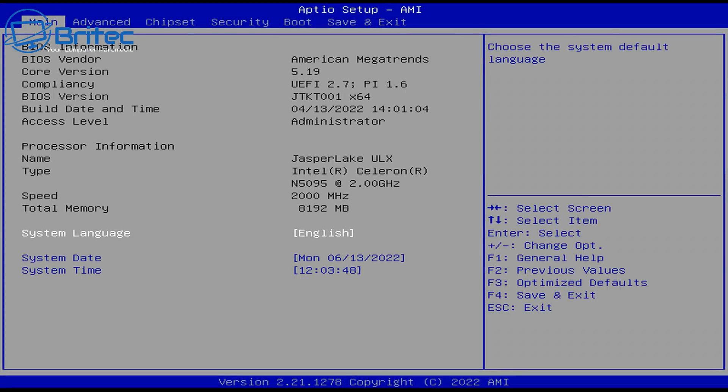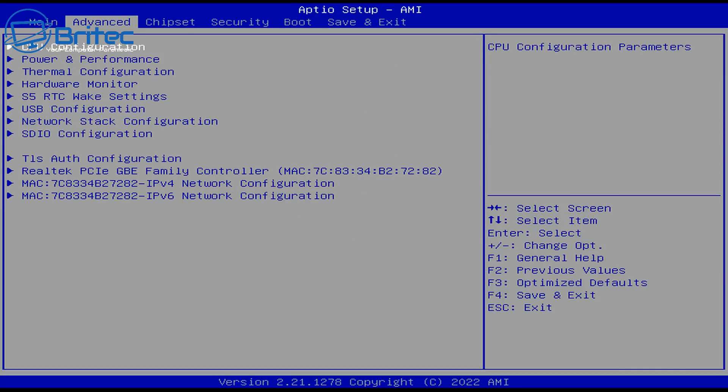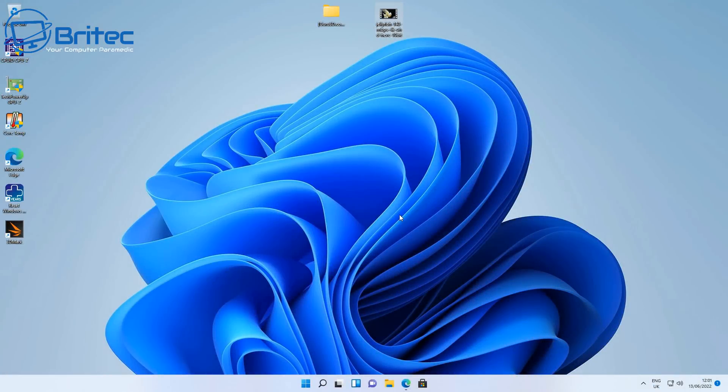The BIOS is unlocked, so you do get access and can make changes. However, with it being such a lightweight system, you're not going to be doing major overclocking on this sort of mini PC — but the access is there and it is unlocked.